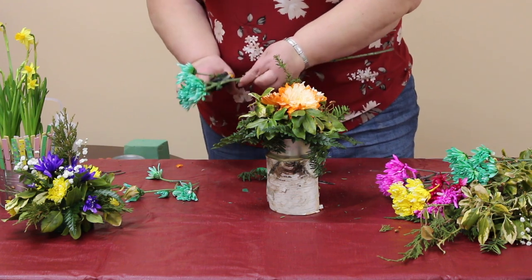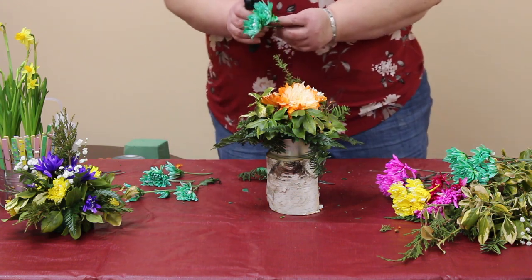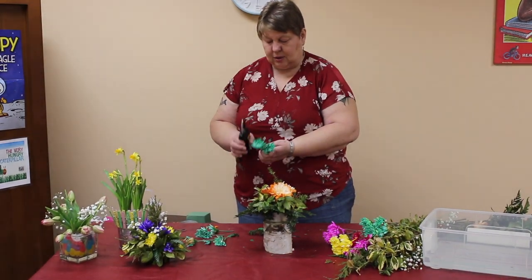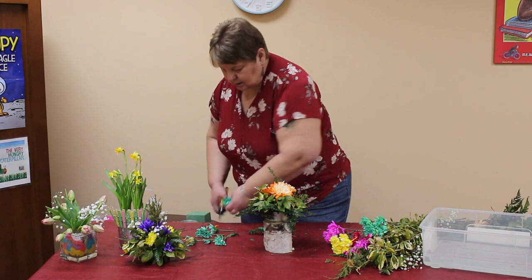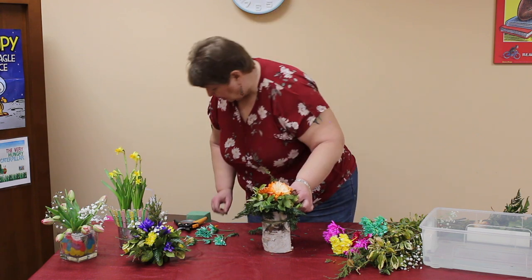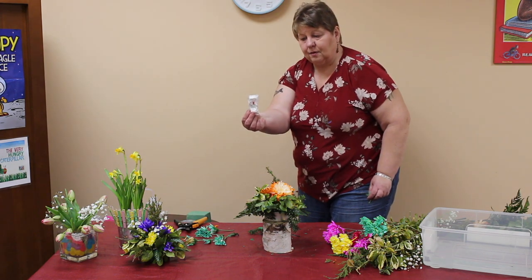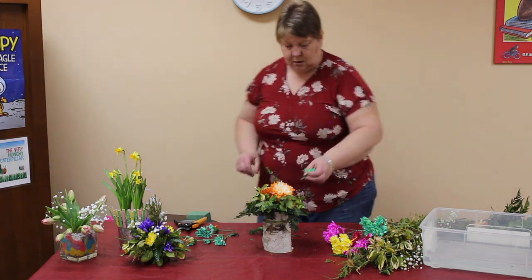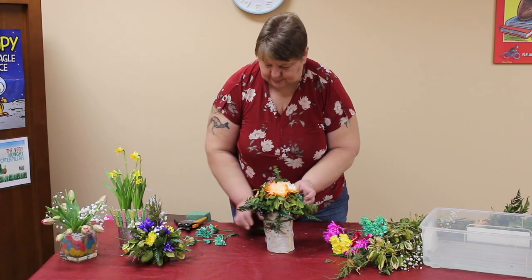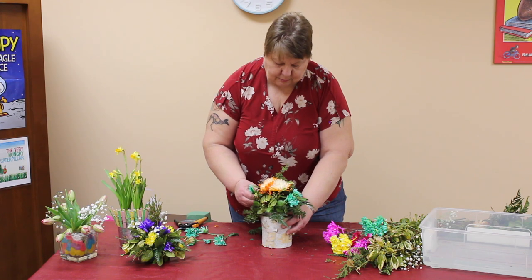These flowers have all been conditioned, and what that means is they've been in a bucket of water — usually tepid, lukewarm water — and let them drink as much as they can. Ideally overnight, but at least a couple of hours. That will give you the longest lasting flowers that you can have. They usually come with packets of food if you're buying from the flower store or grocery store, and that food will help extend the life as well, so do use it.